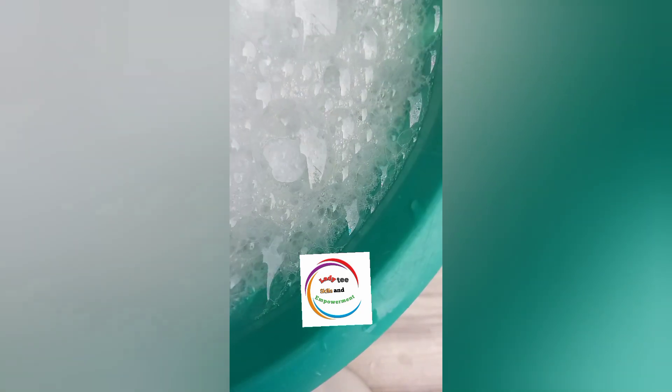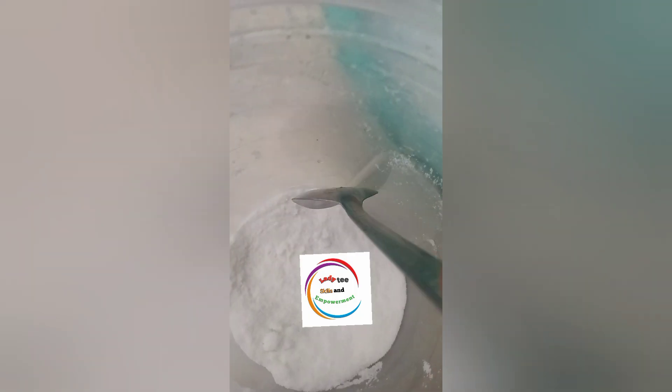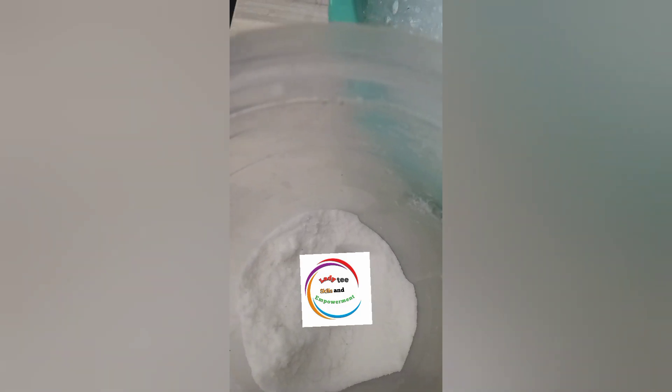After giving it a good mix, I went to my kitchen to get my cooking salt and added one spoon to my SLS mixture. This is me giving it a good mix after adding one spoon. Our SLS here is our foam booster.